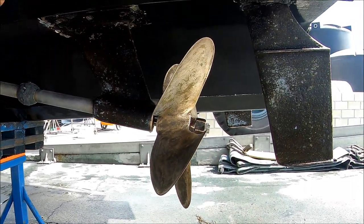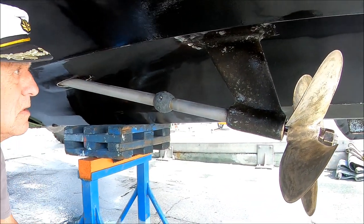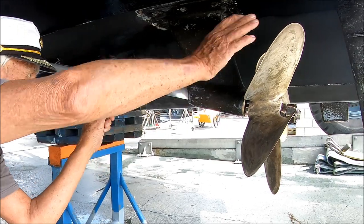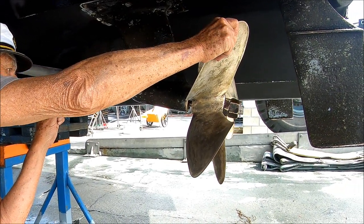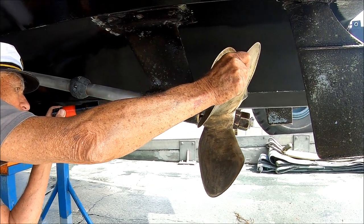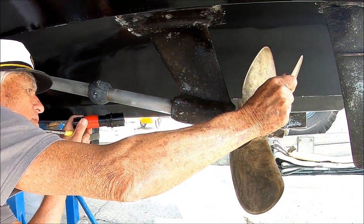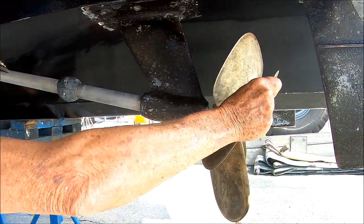This is the holding tank pump-out with a closed through-hole — the valve is closed. The shaft is well-centered and the bearing grooves are pronounced. No issue there.